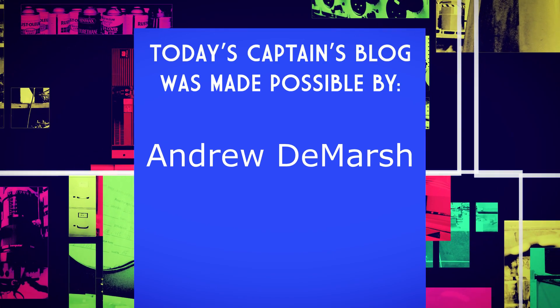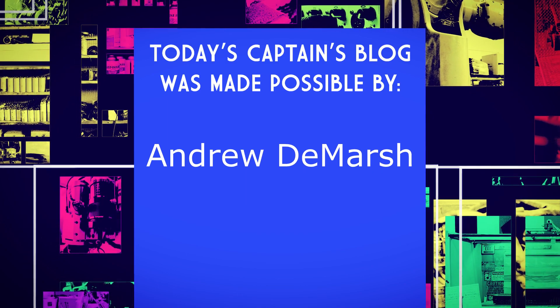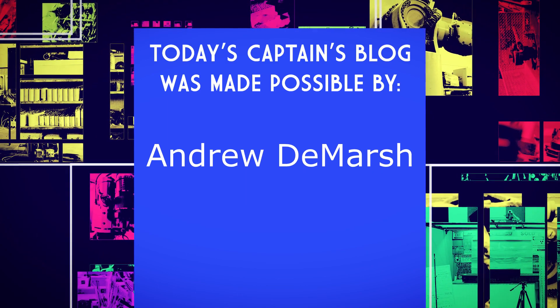Today's Captain's Blog was brought to you by Andrew DeMarsh. Thank you, Andrew.